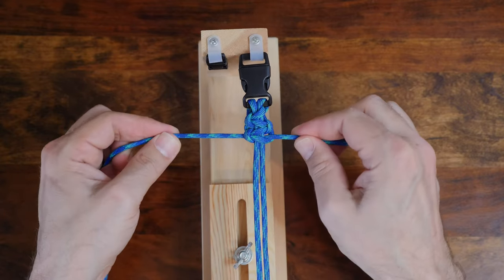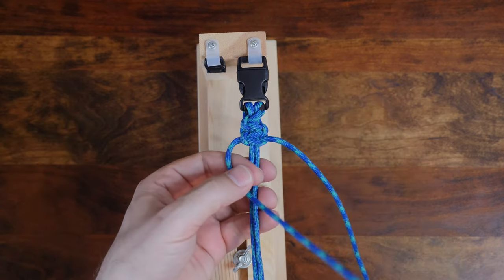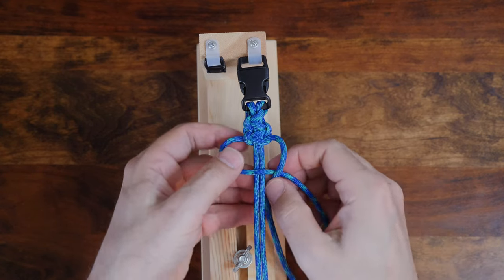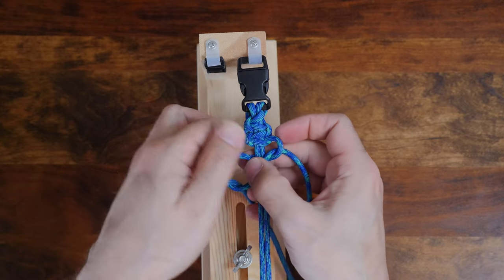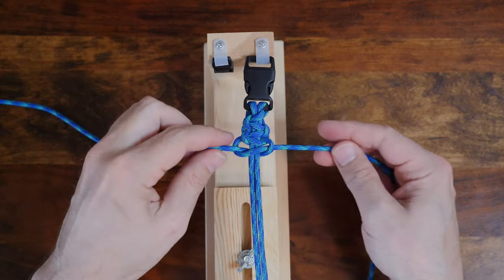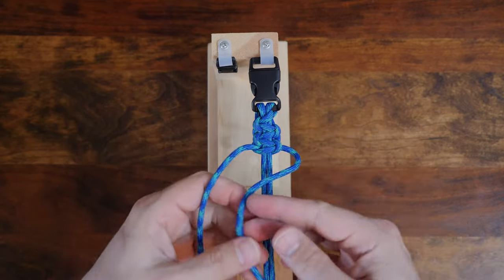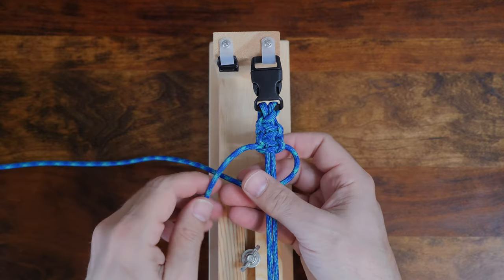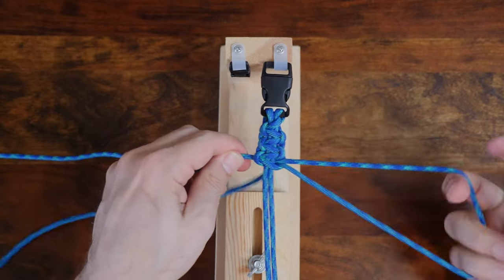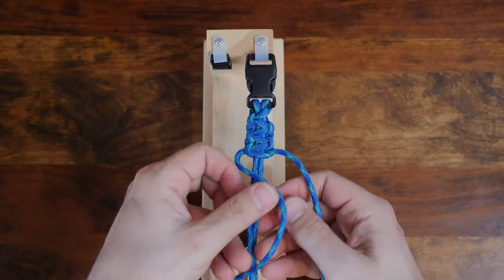Continue to follow this pattern. Cross the left over both core strands again. Then take the right cord and pass it over the left cord only. The right cord then passes underneath and then up through the left loop. The knot or weaving pattern that we're tying is called the cobra knot, and sometimes also the Solomon knot. It's an easy, popular, and likely the original way to tie a paracord survival bracelet.